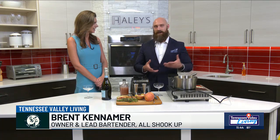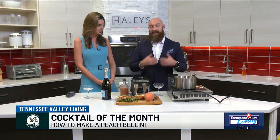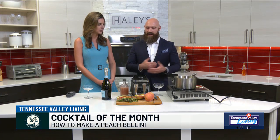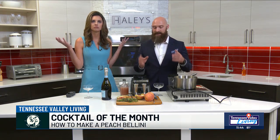Bellinis are one of my favorite summer cocktails. Everybody loves to enjoy a mimosa. Bellinis are a little bit more complicated to make, but once you look at the ingredients and the recipes, they're really easy once you understand how to make them delicious. It's a two-ingredient cocktail. All we've got is white peaches — and that's the important part. They've got to be white peaches. Yellow peaches will work in a pinch, but they're just not the same.